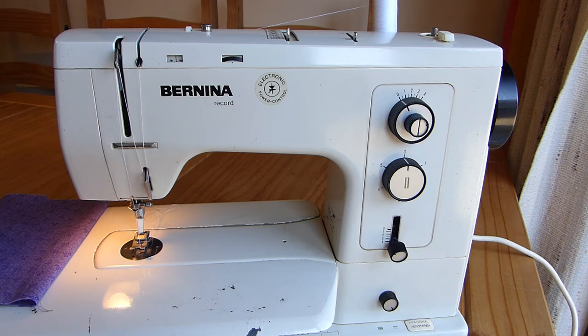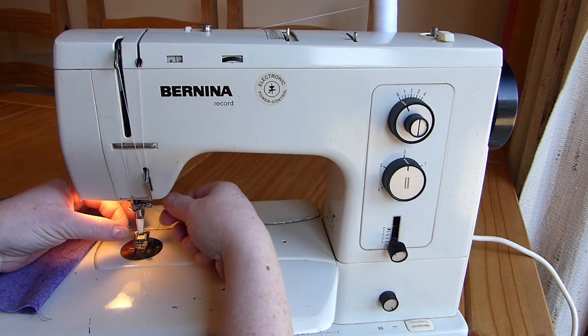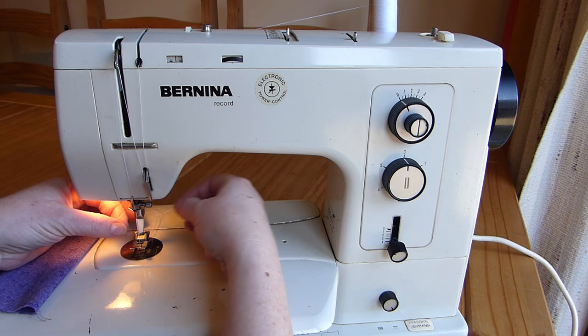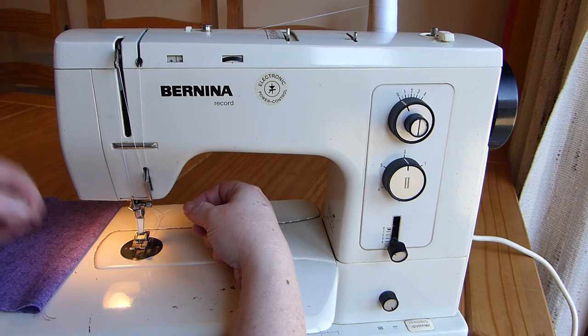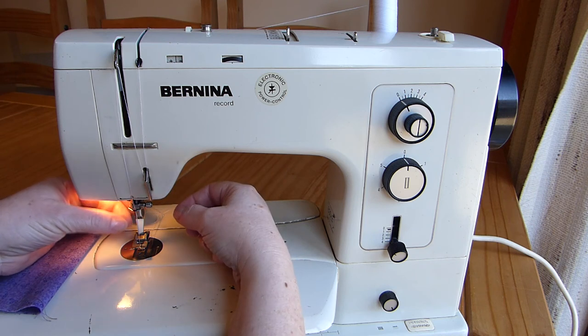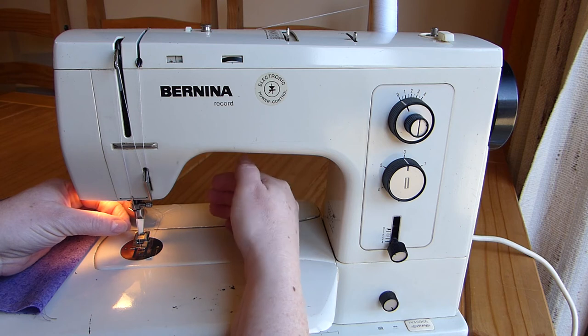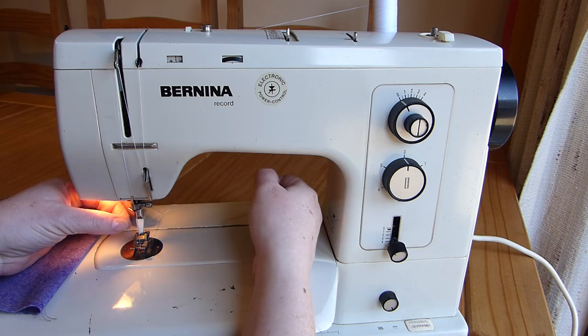You'll need to change the needle at some point. You do that just by holding the needle, unscrewing this clamp, taking it out, then take the new needle and insert it so that it's as far up as it will go, and straight with the flat part facing away from you.